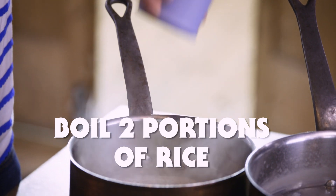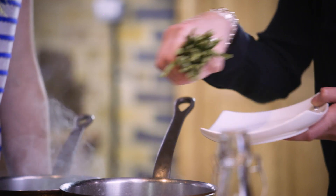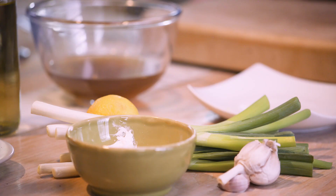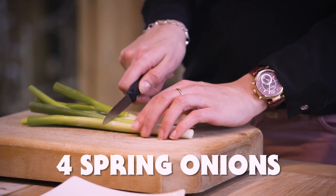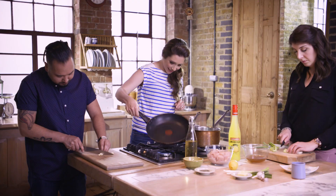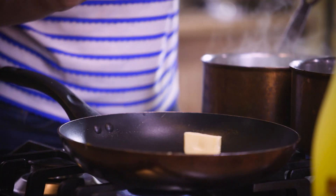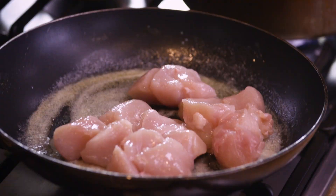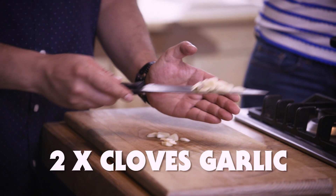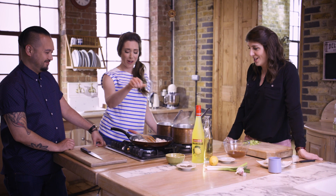So rice is going in. Shall I start chopping the garlic? Yeah, nice thin slice. And into this pan I'm just going to melt a little bit of oil and butter — butter will help the chicken go brown. A bit of pepper. Loads of pepper.